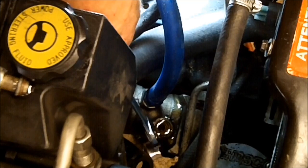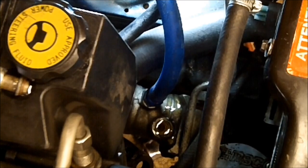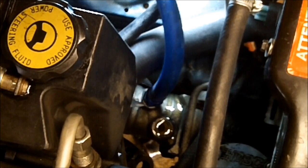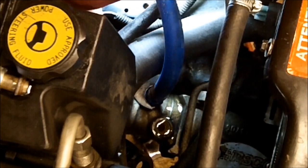You shouldn't get anything coming out of this high side right here — if you do, it will be very little. Now I'm going to disconnect the return side, which is your low pressure side.